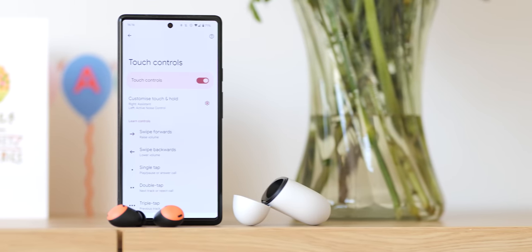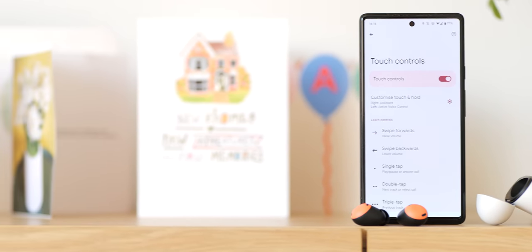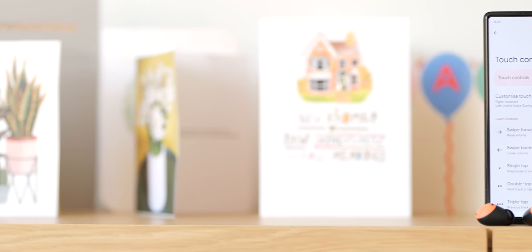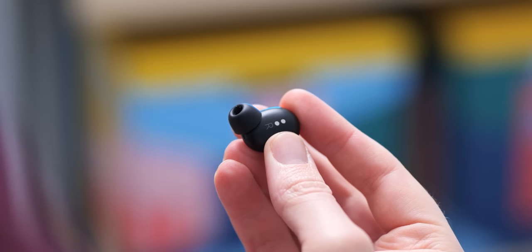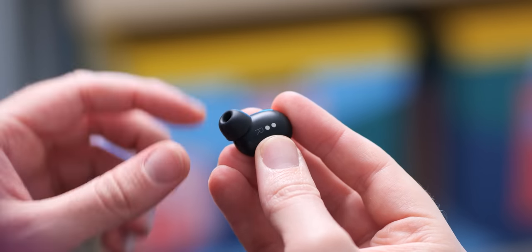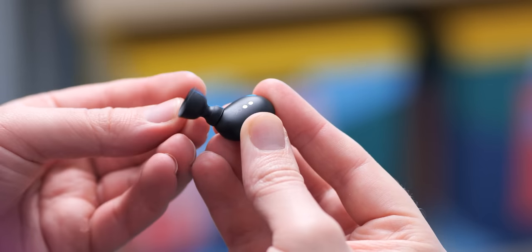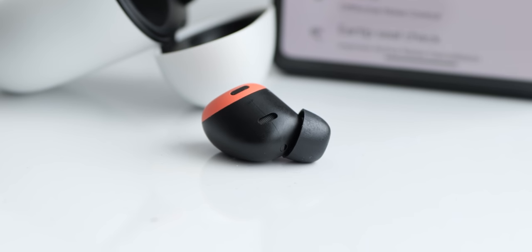Usually I'll grab my ancient Bose QC35 II when I know I'll be wearing headphones or earbuds for even longer periods, but the biggest compliment I can pay the Pixel Buds Pro is that I've been doing that less and less. One thing I have noticed though is that the silicone earbud tips sometimes become a little unfurled or can snag when removing them from the ears and go inside out. The rubber of the silicone buds is thin and soft and more comfortable, with the added bonus of extra isolation. You can swap them out with the small, medium and large sizes included in the box.